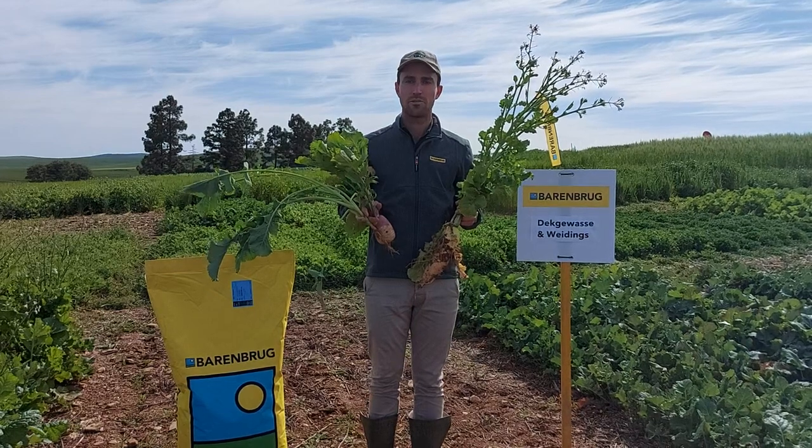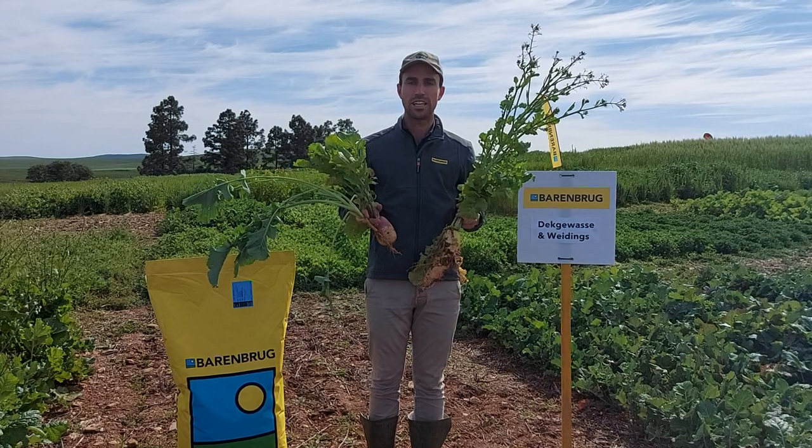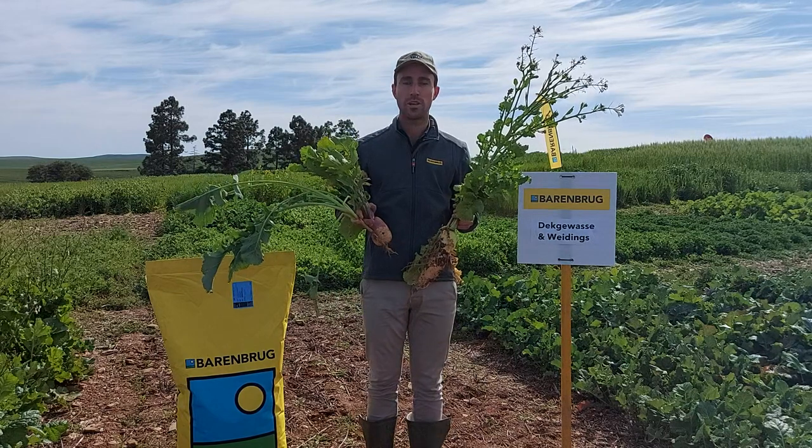Good day everyone, it's Ivan here from Barenburg Seeds. Today I'm standing in our trials at Skoch or Langgeweens Research Farm, located between Marmersbury and Mariasburg in the Western Cape.